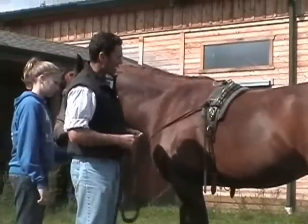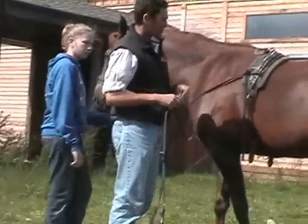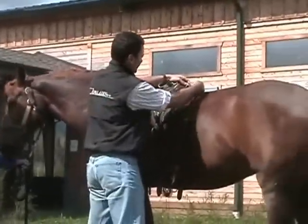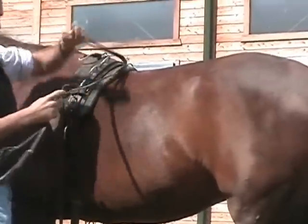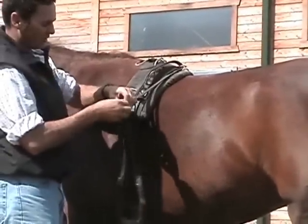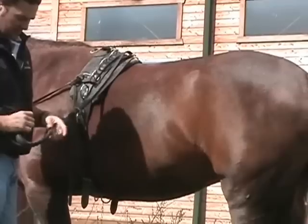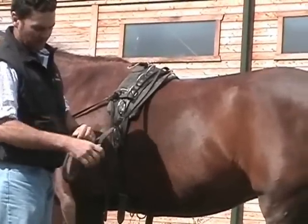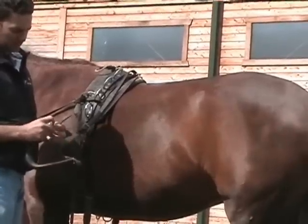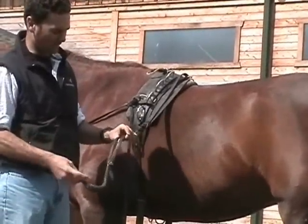Once they can carry that around — walk, trot, and canter on the lunge line with it — I'll go ahead and introduce the crooper. I'll slip it through to be here at the top, and I'll put this strap as long as I can, on the last hole. I want to be able to just get it under there real easy, not have to pull underneath their tails — that's very hard.